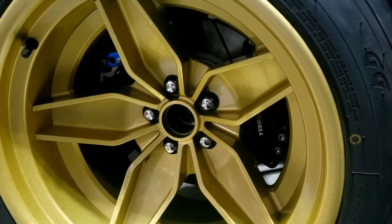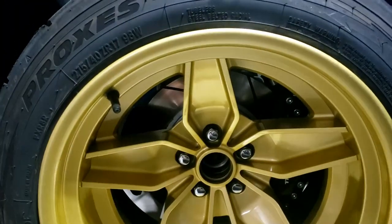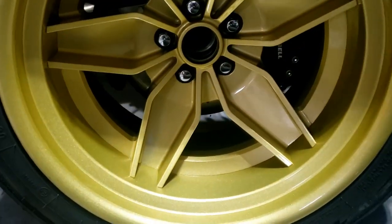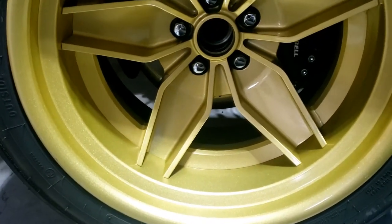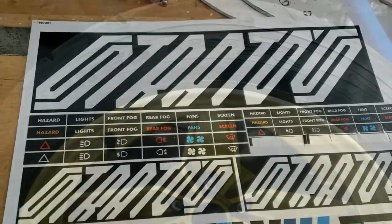Talking of tedious jobs — there's one wheel cleaned up and that only took 20 minutes. It's a lot better. These brakes certainly give off a lot of dust, especially as I hardly use them.